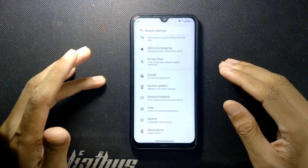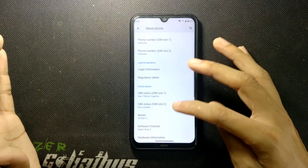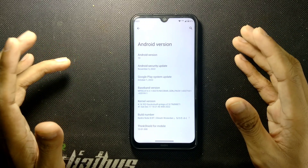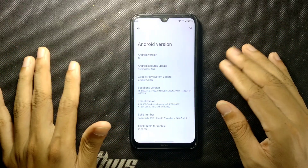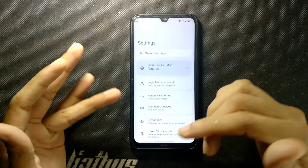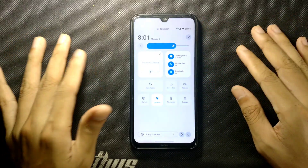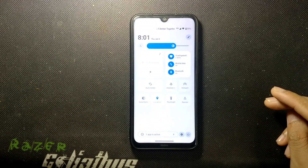Let's check what we are getting with this ROM. If we go to About Phone, as you can see it's My UI and it's running on Android 13. The security patch level is November 5, 2022 — it's not the latest one, but this is the latest version of this ROM available. The settings UI and notification panel UI are also a little bit different than usual Android 13.